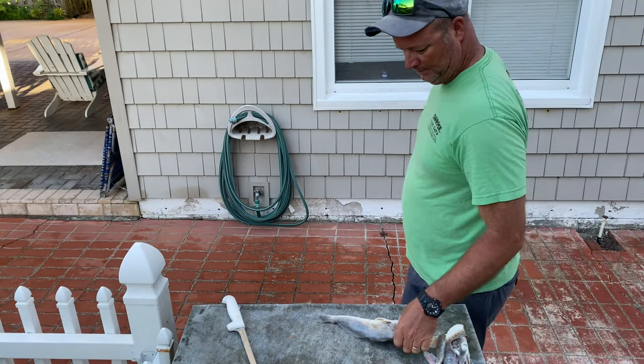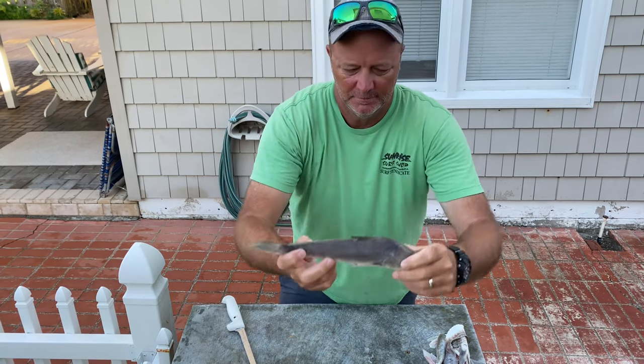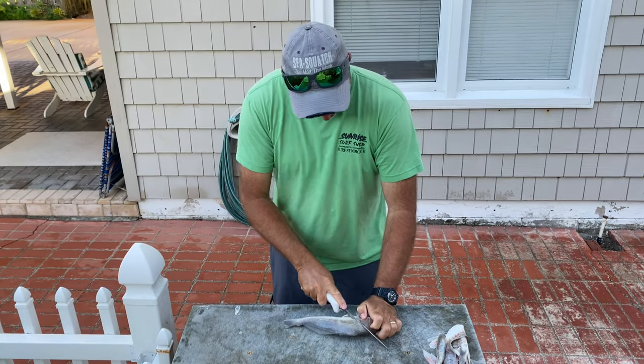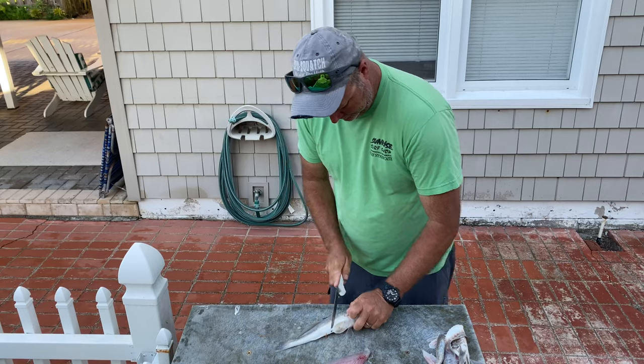Let me tell you why I think Whiting are underrated. They're a super easy fish to catch. Yeah, that's a small little fish, but it has a big flavor to it. They're easy to catch out of the surf with a little bit of shrimp — very little money out of your pocket. Sometimes you can really load up and catch more than you could possibly eat in one sitting.